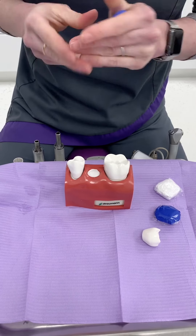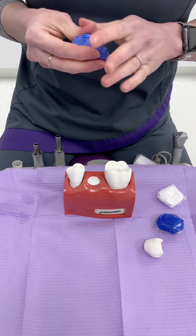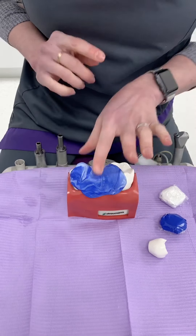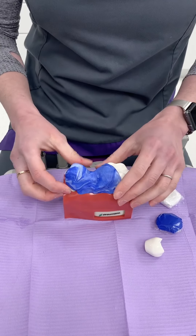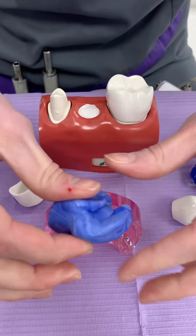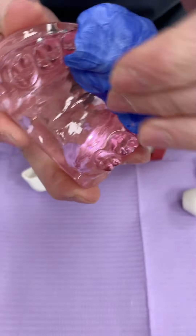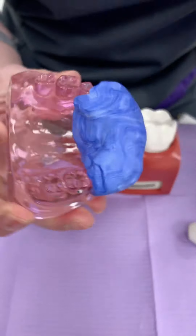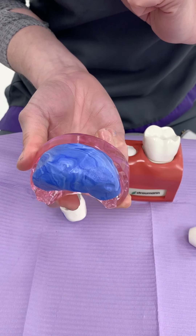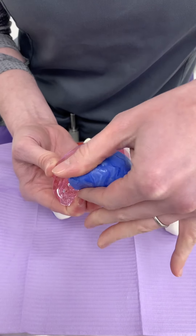Once you've got your putty mixed, I want you to take an impression of your own mouth with the space where the crown is missing. Squeeze it in and over so that it goes into all the nooks and crannies and takes an impression of the entirety of the teeth and the back of the teeth. In the mouth, it will look a little bit like this — going over from the palate to the front of the mouth. Wait until it's set; that takes a few minutes. Keep it in your mouth just like this, and give it a little press once secured.